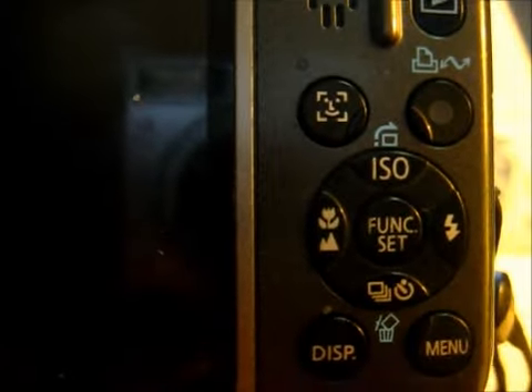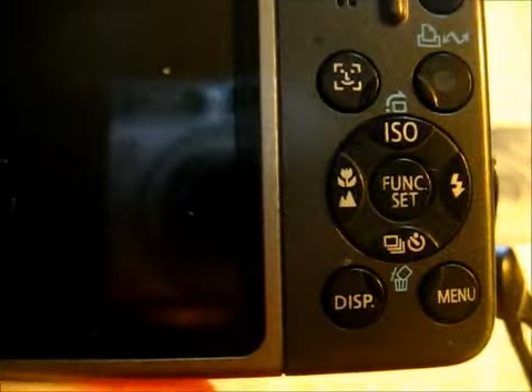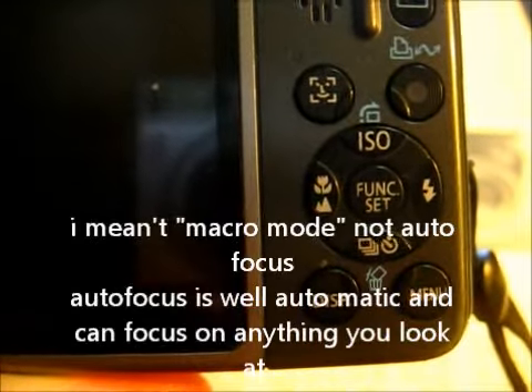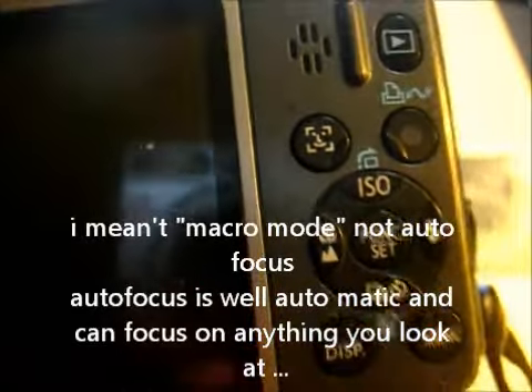Hey guys, you're watching Volgora's Videos and I'm going to show you a quick video on how to use the autofocus feature on your camera. I can't tell you how many times I've seen people's videos where they complain that their camera can't autofocus — I bet you 9 out of 10 times your camera can focus, just not automatically within the same clip. You've got to clip out.